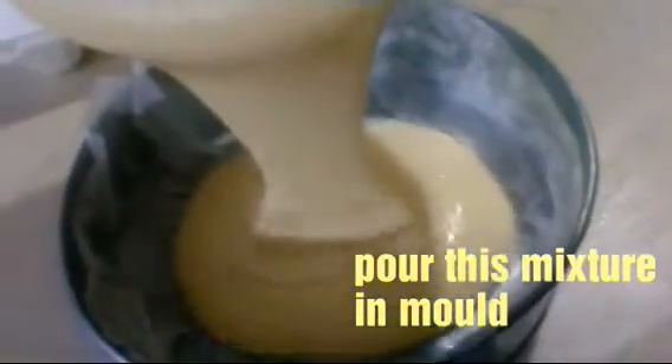We will preheat the pot for 10 minutes and put a stand in it. We will put butter in a mold and pour the batter.